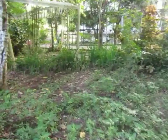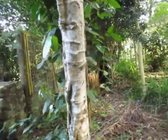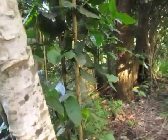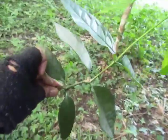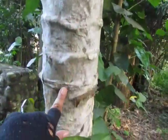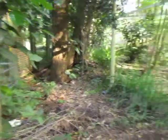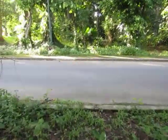Over here this is Bago — Gnetum gnemon — sounds like a Pokémon or Digimon. These are the leaves and it has these distinctive features. The bark looks like it has lots of eyes. Gnetum gnemon is from Gnetaceae.